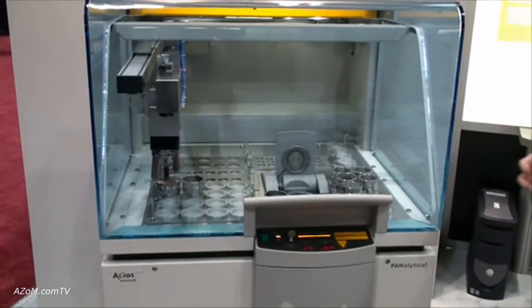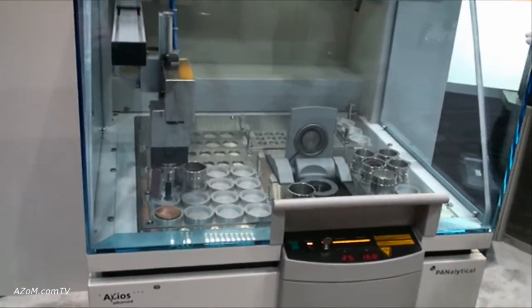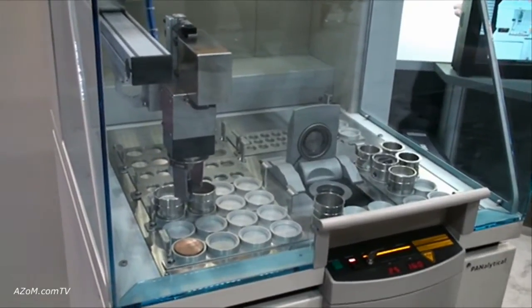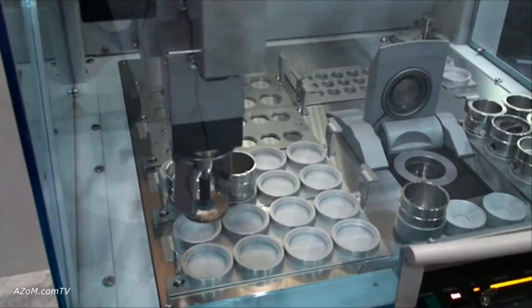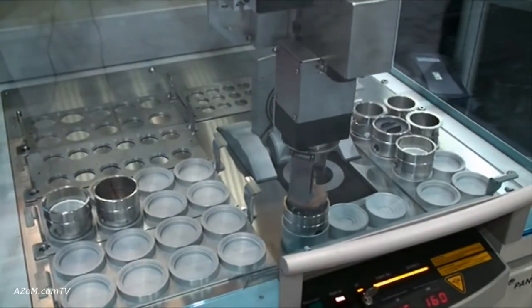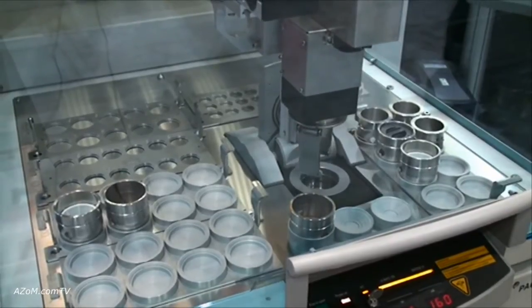The system is a fully capable wavelength dispersive XRF for chemical analysis from beryllium to uranium, and as you can see it's equipped with an automatic sample changer that can handle a variety of different sample materials, as well as a whole number of analyzing crystals to allow it to analyze from beryllium to uranium.